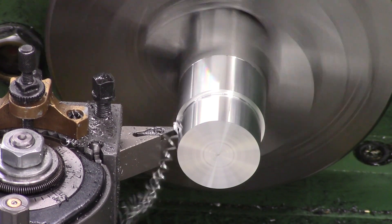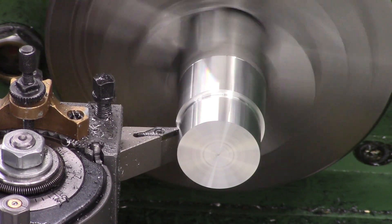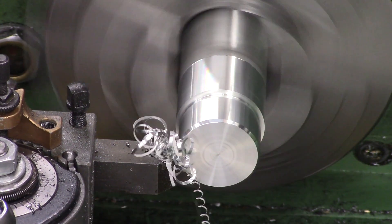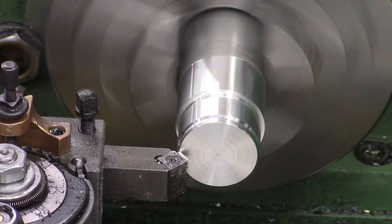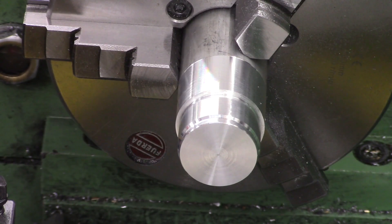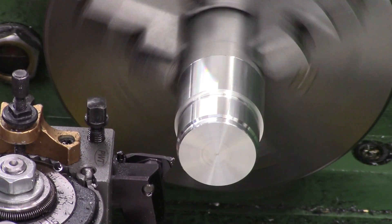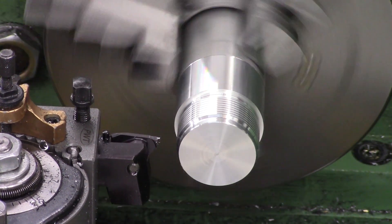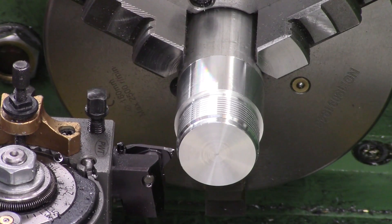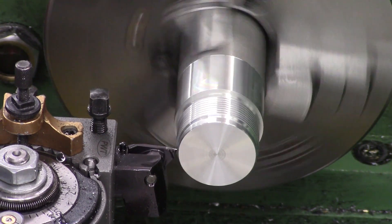So this is going to be the back cap - this part will be threaded and the other part will have female threads in it. These threads are going to be 35 by 1.5 pitch. We turn the OD down to 35 and then make a nice undercut for the threads to end in. Once that's done we come back with a 45-degree chamfer tool and make a soft start for the threads. This will just stop it bottoming out on the female piece. Once all the prep's done we can start cutting the threads at 1.5mm pitch.